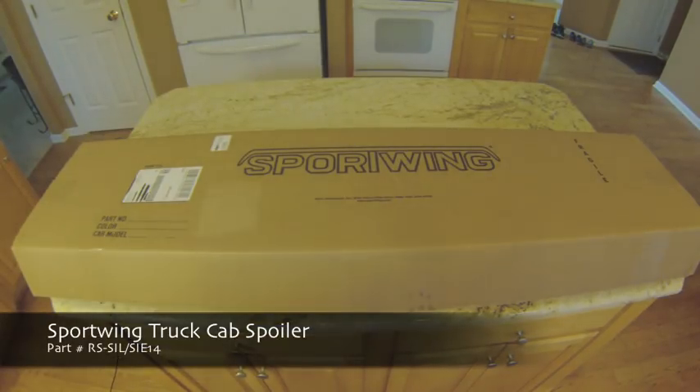Hey guys, Waterfaller41 here. Today we are looking at a product I just picked up from a company called Sportwing. It is a truck cab spoiler — basically a spoiler lip that sits up on top of your cab. It gives it a nice unique look. It's not something you see on trucks every day, and in my opinion, I like them.